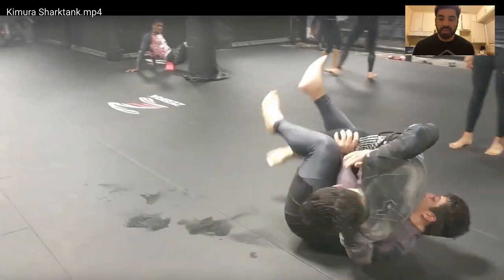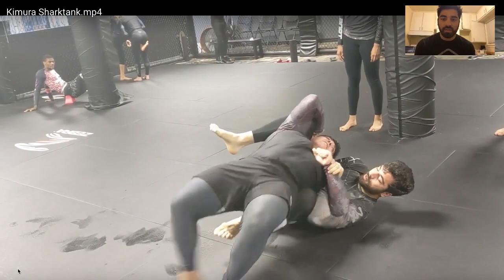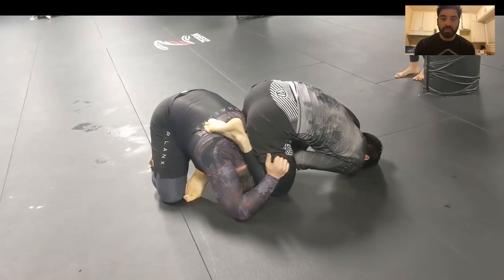I'm forgetting the name of that sweep at the moment, but I go straight into my Kimura right there. Climbing his back, I go to my Swim Move arm bar.